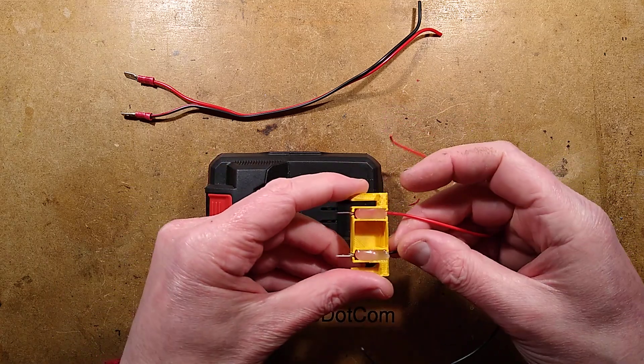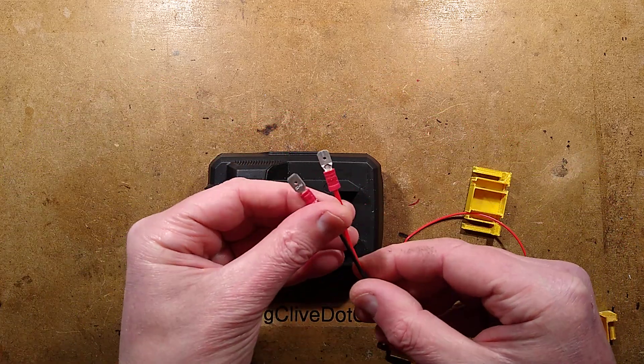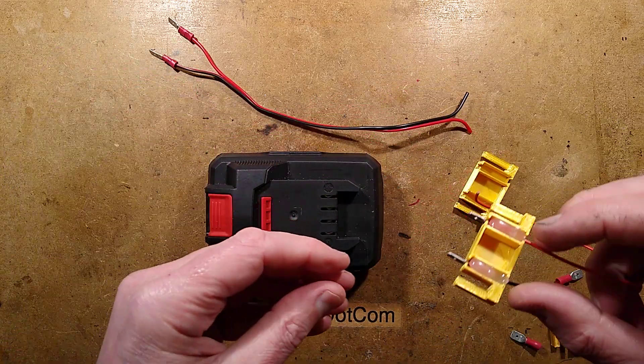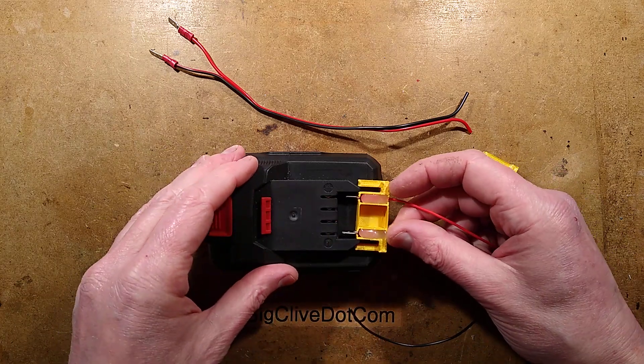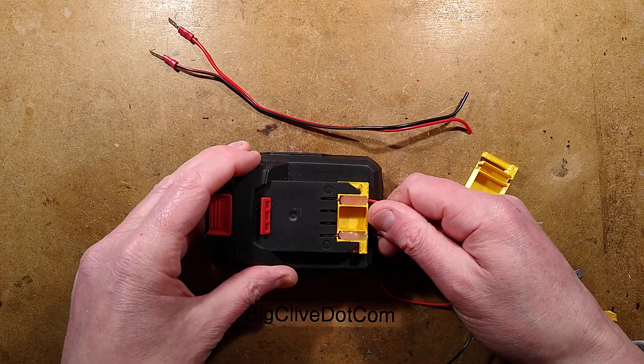The end result is I ended up making it shorter. It uses standard spade connectors that are crimped on, and then the assembly is pressed in with those crimps on it. Then they're hot melt glued in place. I'll show you the whole process of making this.